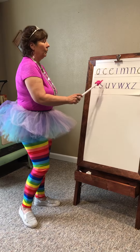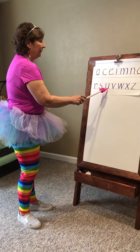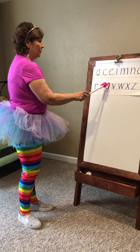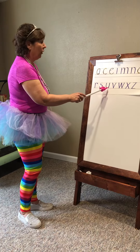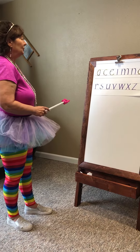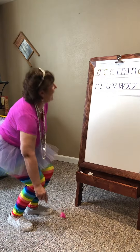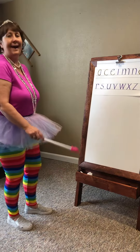The U starts at the tutu line. It comes down to the foot line, comes back up to the tutu line, and straight back down. We could call that a kickstand so it doesn't fall over. Here we go. Tutu line, to the shoe line, up to the tutu line, and back down for a kickstand.